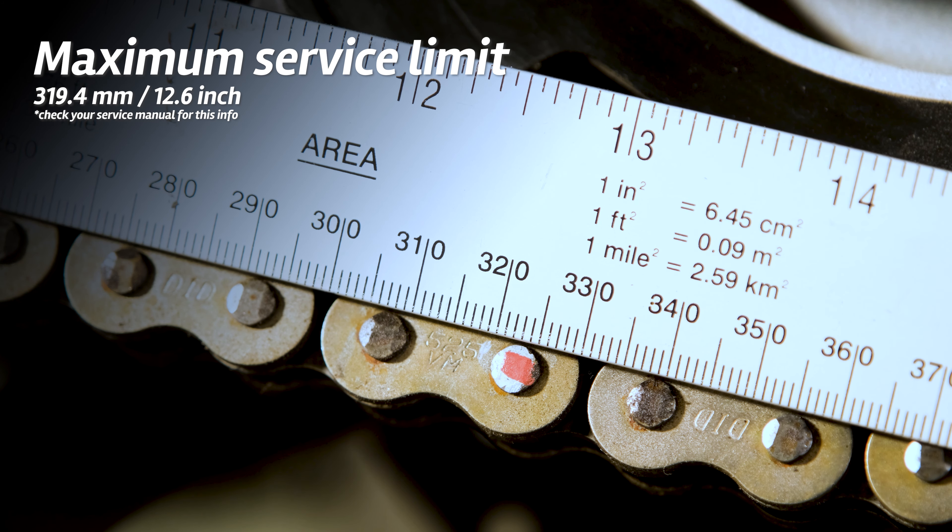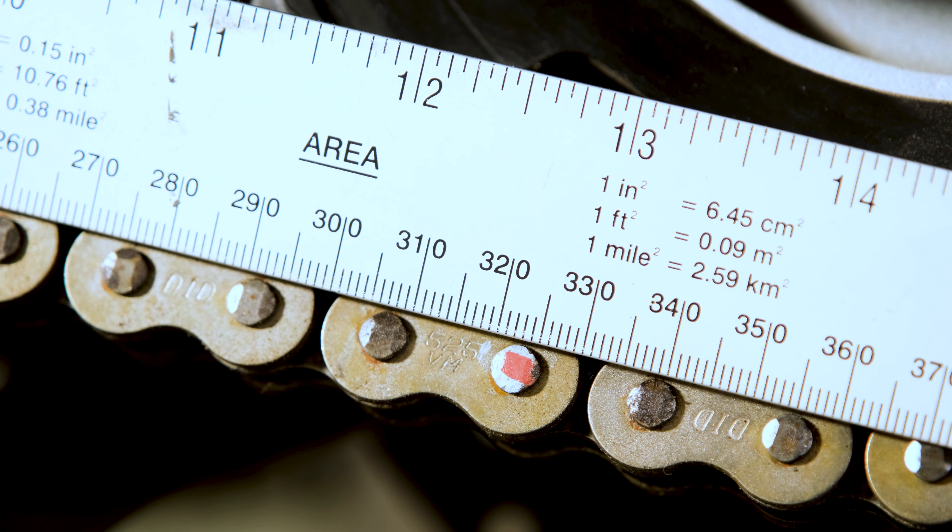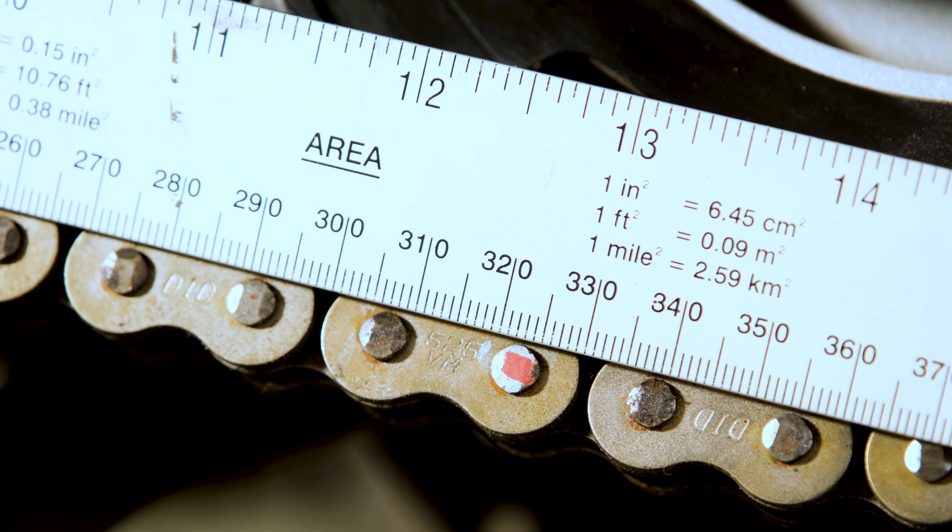According to this ruler, it's 323 mm, so this chain clearly needs to be replaced.